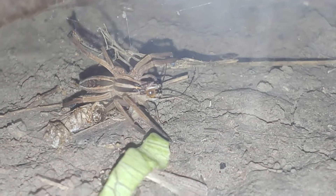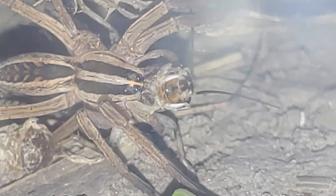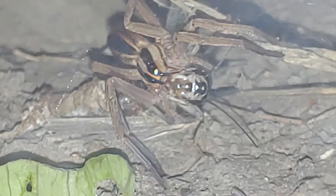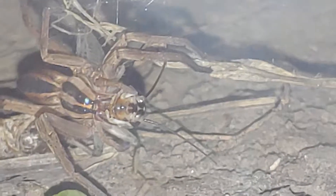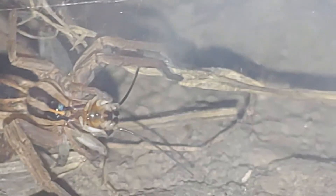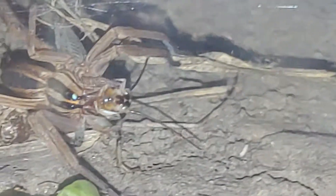Oh wait, here we go — you can see where she has punctured the cricket, or that's either just the juice coming out of the cricket's mouth because she may have punctured its throat and/or lungs. This video is already too long. There we go.